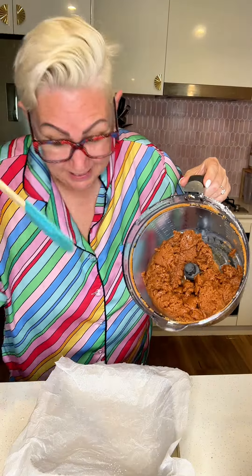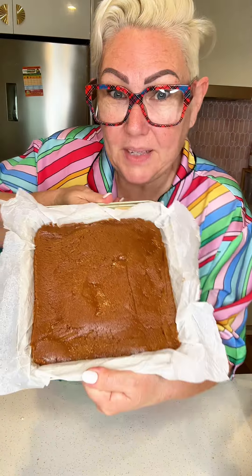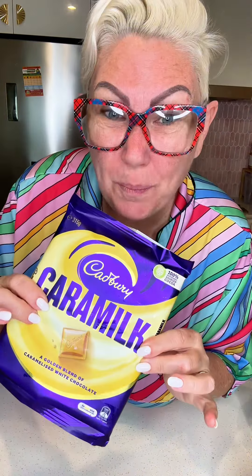Oh, smells so good. Put this in that, press it down into the corners — it's nice and flat. Now we're going to make a topping out of caramel.